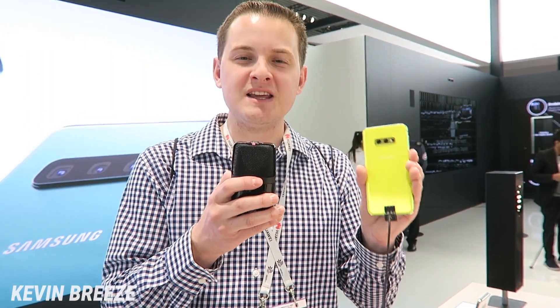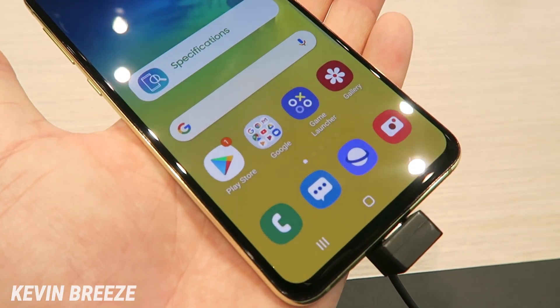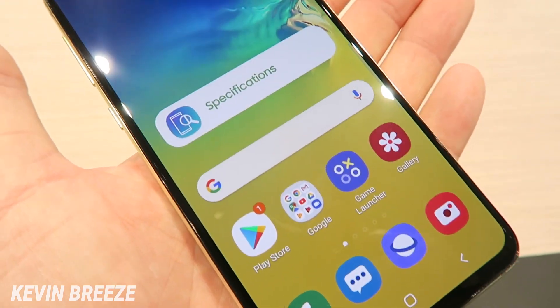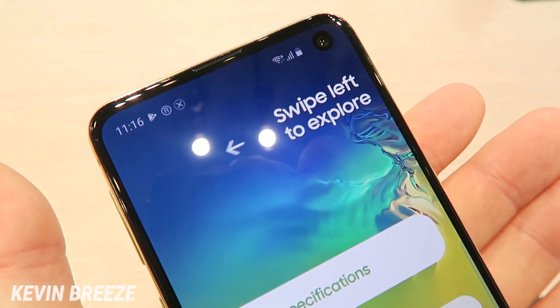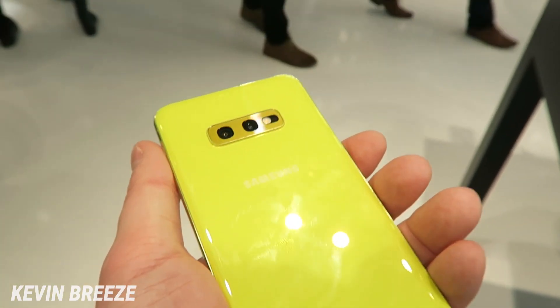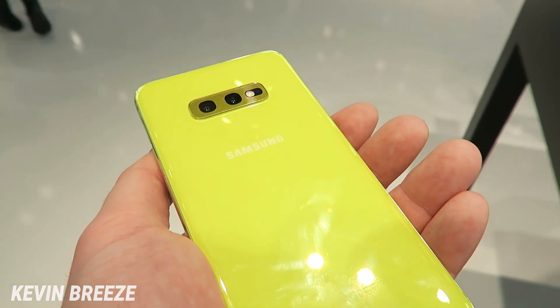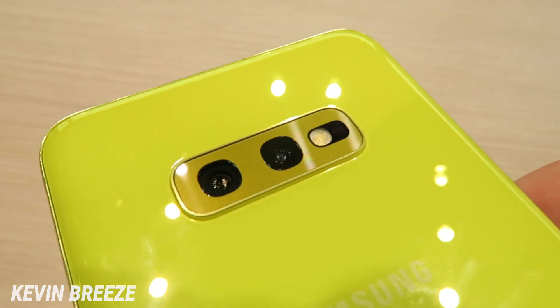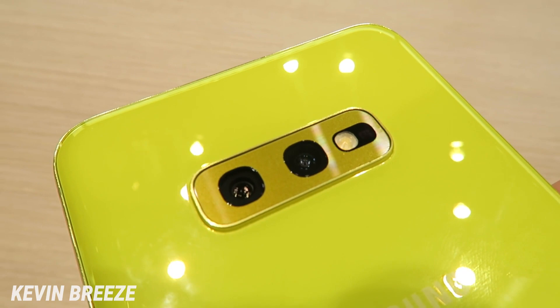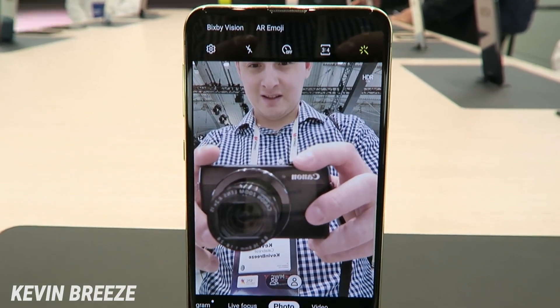What's great about the S10e is that it still packs in a lot of great features for the price. The device features a 5.8-inch Full HD display, which is 2280x1080. It comes in two configurations: 6GB of RAM with 128GB of storage, or 8GB of RAM with 256GB of storage — definitely flagship-tier specs.